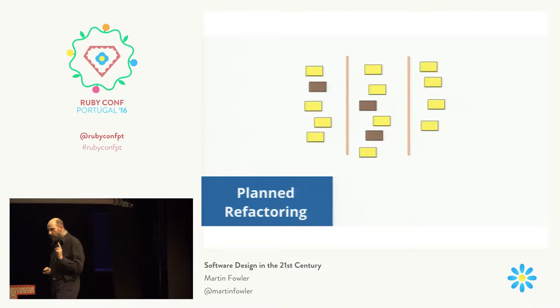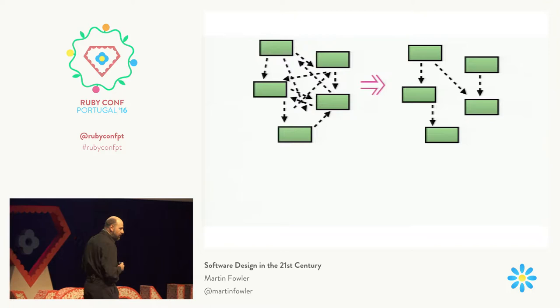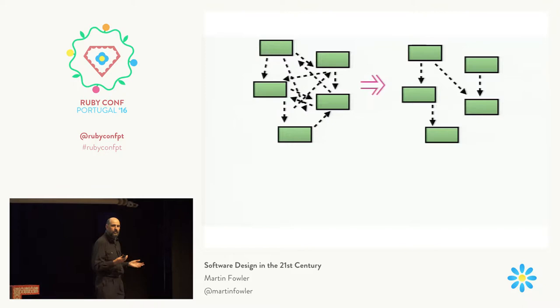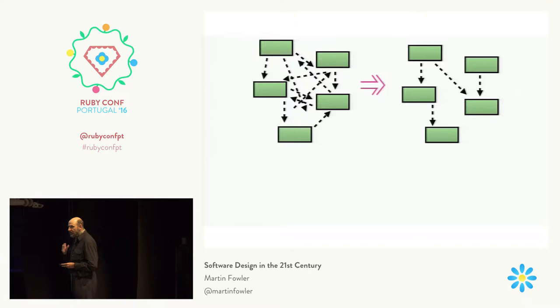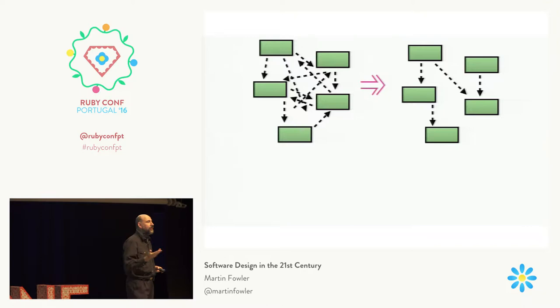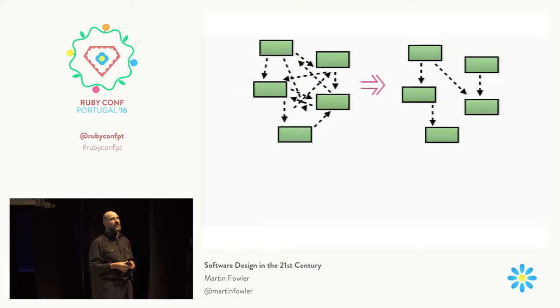That doesn't mean you should not attempt larger-scale refactorings that take more than you can do in a single task or story. A good example was a project I worked on many years ago where we had many modules with a rather complicated dependency structure between them. Things had really got out of hand — there was too much cross-talk between the different parts of the program. The team knew they needed to fix that. So they spent half an hour to an hour discussing what the design really ought to look like, laying out what ought to be the right module structure.